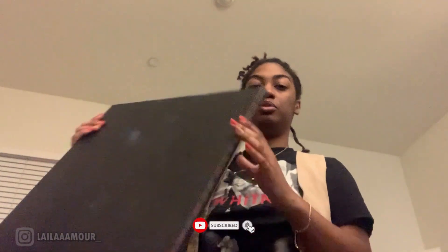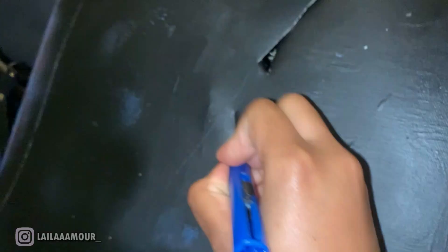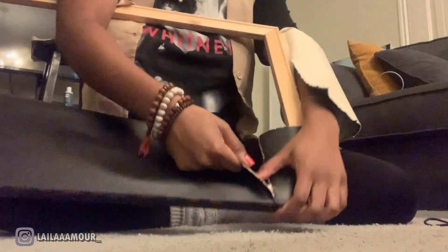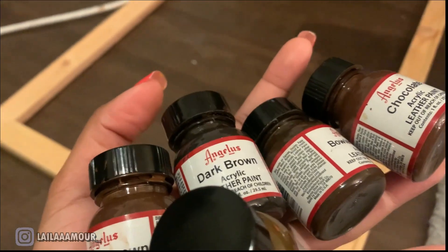Hey y'all, welcome back to my channel, it's your Leila here. We're about to be doing a photo shoot. This is yesterday's footage of me ripping off this canvas and using the frame as part of the photo shoot. I'm gonna explain the photo shoot in a bit, but here I am just ripping it up and I'm gonna paint over it, give it that extra brown look.